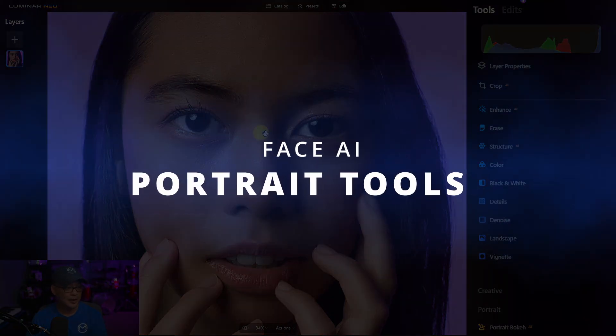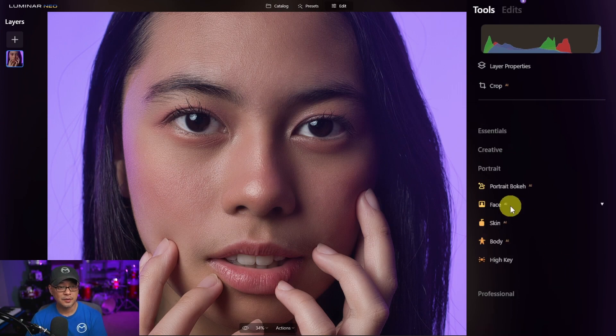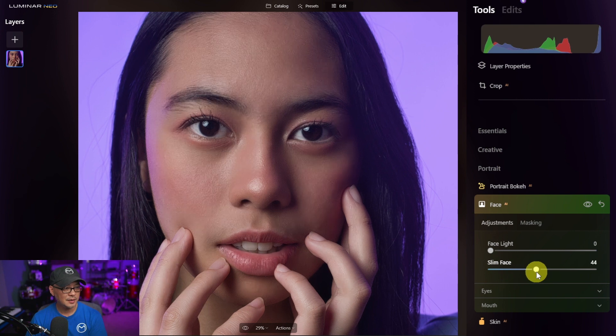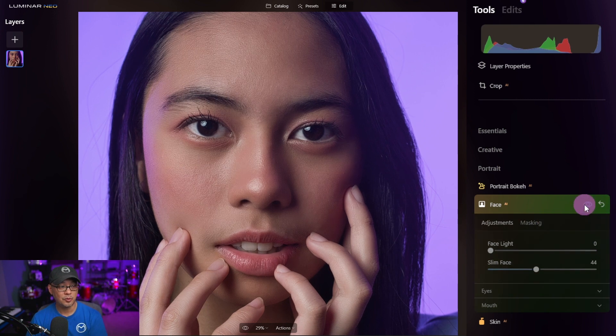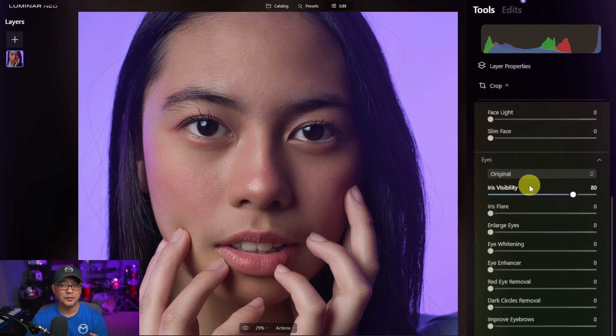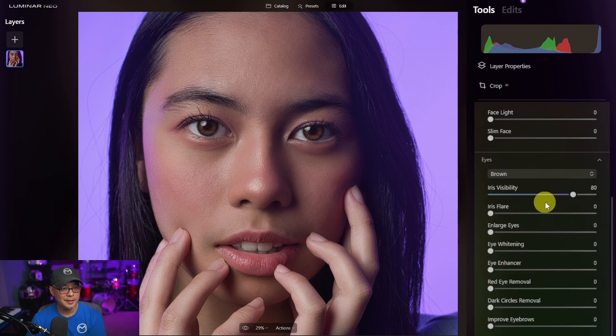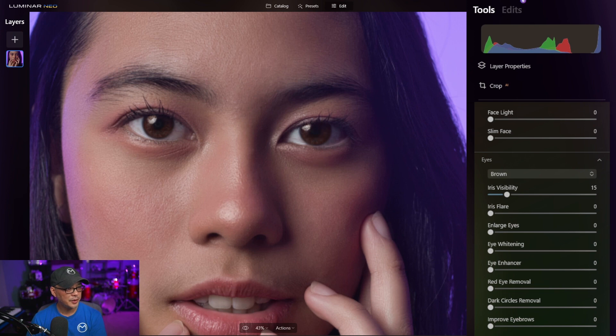Now I'd like to work on the eyes and lips. Let's go back into Face AI. For this picture I'm not going to use face light, but you could use it to brighten the face, or slim face to make the face more narrow. Under the eye section — probably one of the features I absolutely love — under the dropdown you get different colors. I'll pick brown to bring out the brown in the subject's eyes, but it's a little too intense, so I'll bring the visibility down to about 15. I'll bring the iris flare all the way up — it gives more of that catch light in the eyes.